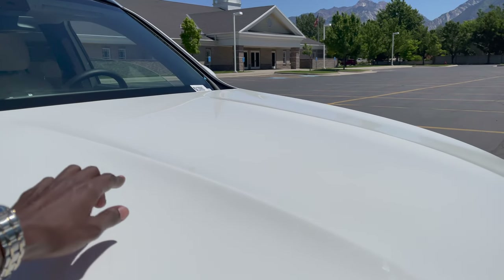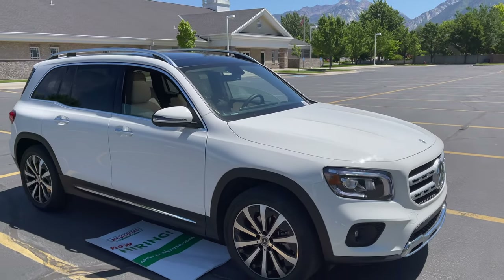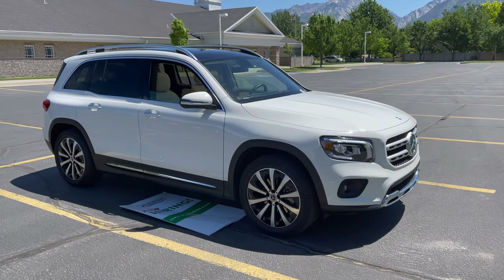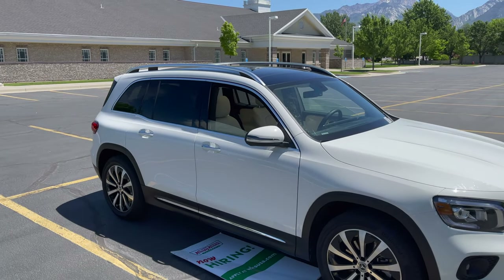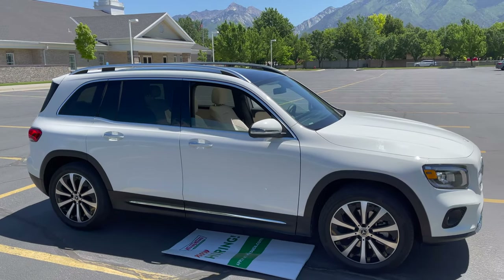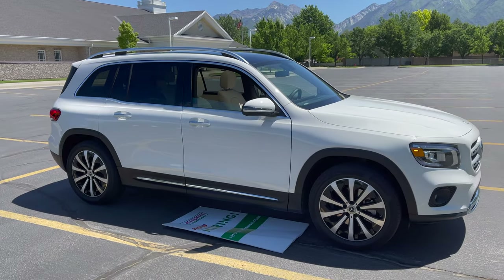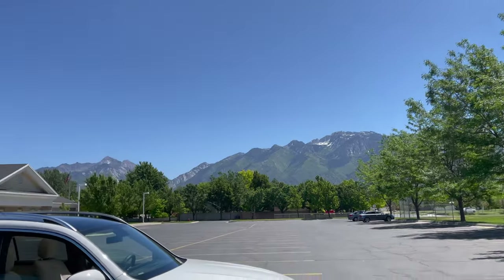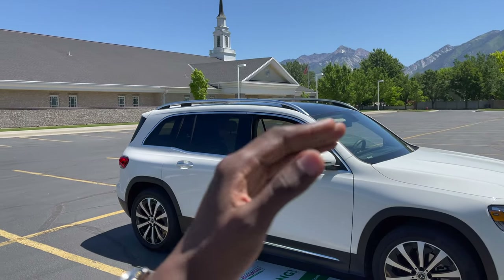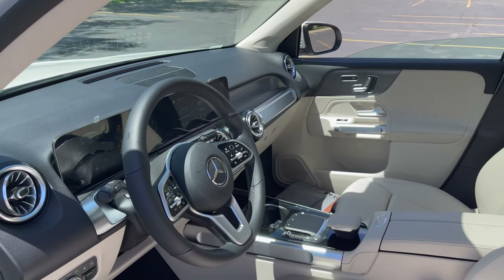There are gentle AMG power domes running along the hood. On the roof, there's a panorama glass panel which adds elegance and makes for perfect summer driving — it's a beautiful day here in Utah. You definitely want that elegant panorama glass up top. Let's jump inside.